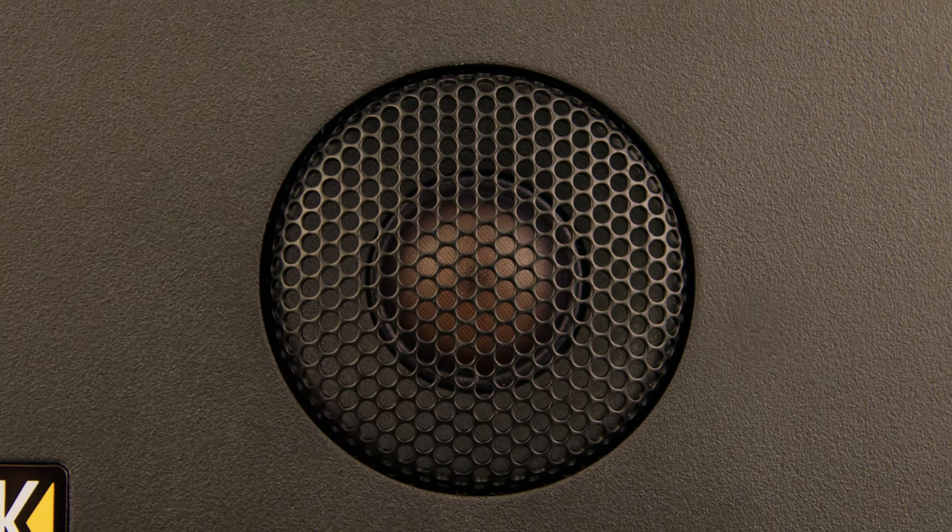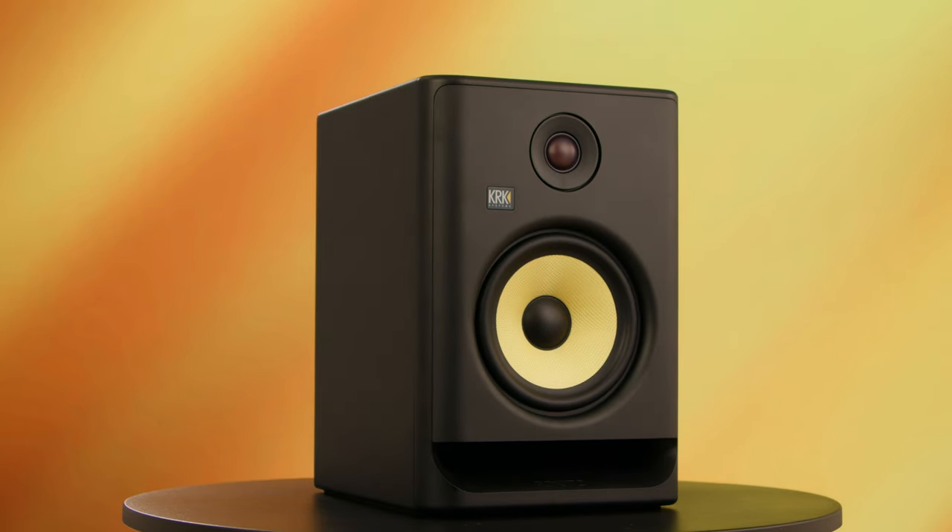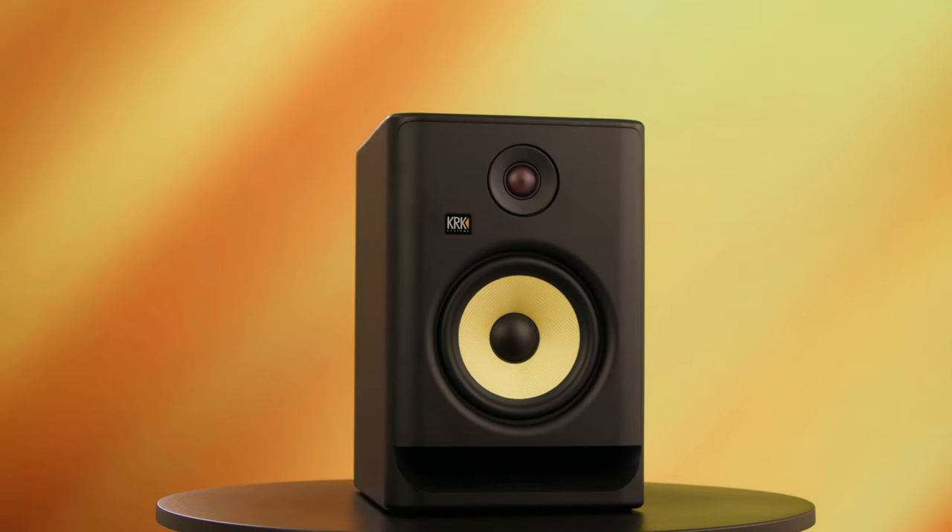The upgraded Silk Dome tweeter right here enhances the monitor's ability to reproduce high mids and high frequencies with exceptional clarity and detail. This material not only ensures accurate sound reproduction but also contributes to the durability of these monitors — it really makes these things last.